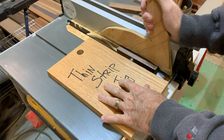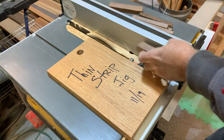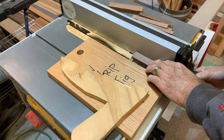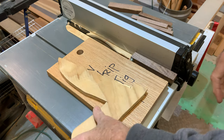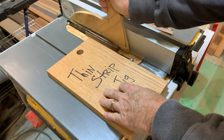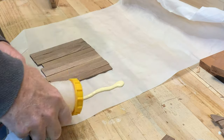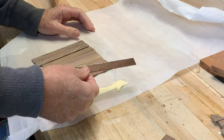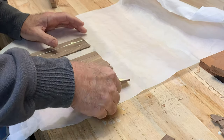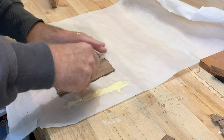Now on to cutting a few pieces of walnut into thin strips to be able to make a little enclosure area just below the roof line. Here are my thin pieces of walnut and I'm going to take these and glue them together edge to edge to make a section that we'll later cut into a triangle to fit under the edge of the roof.